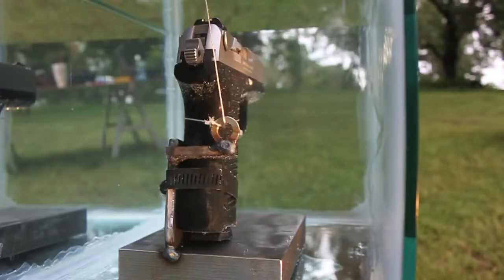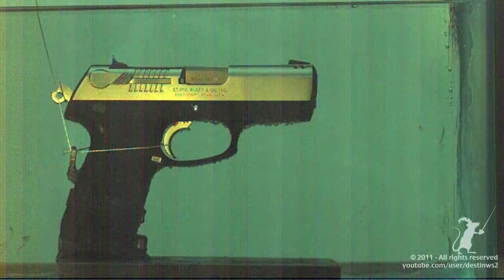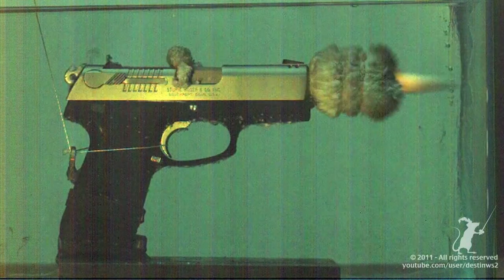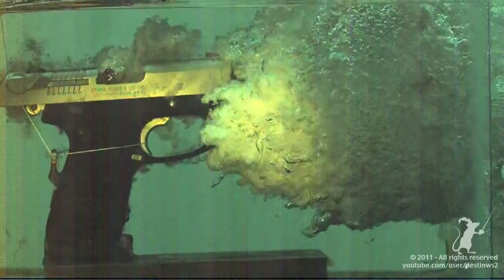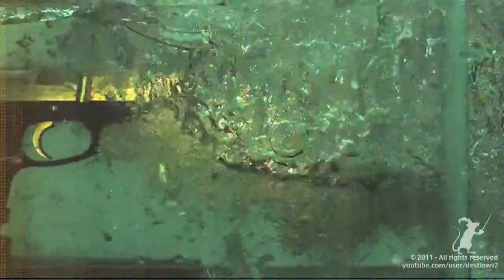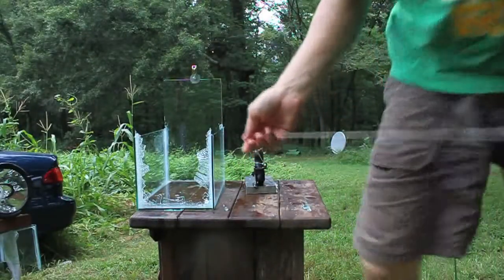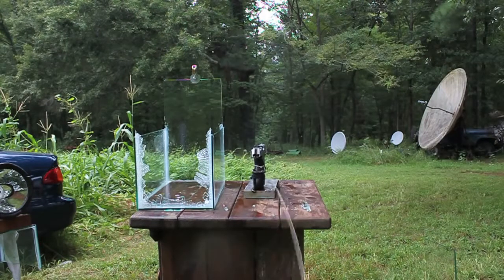I feel it's done. 3, 2, 1... All right, let's see if she lived. I really hope so. Three, two, one. Yay, Ruger! Yay, Ruger!